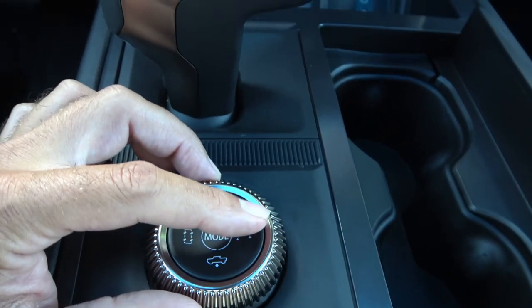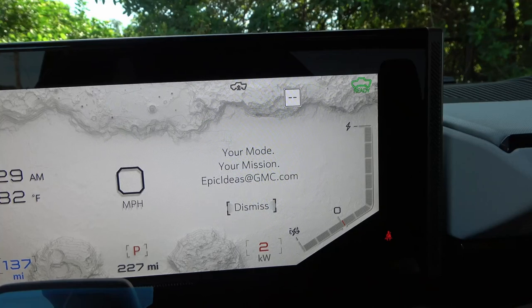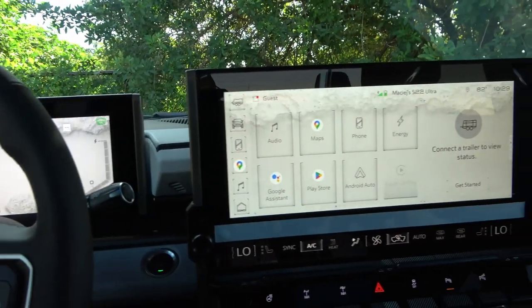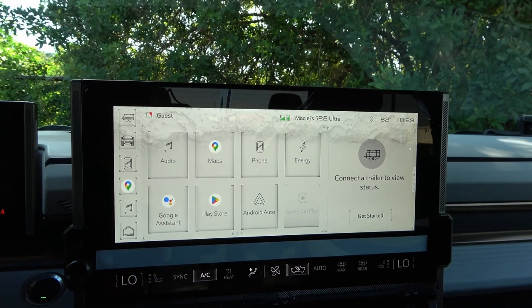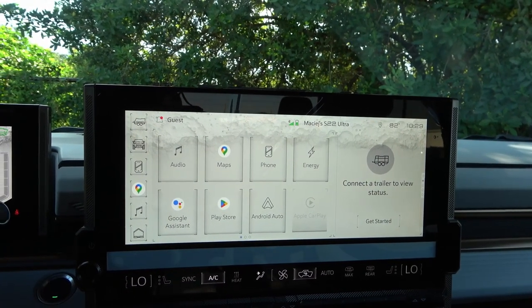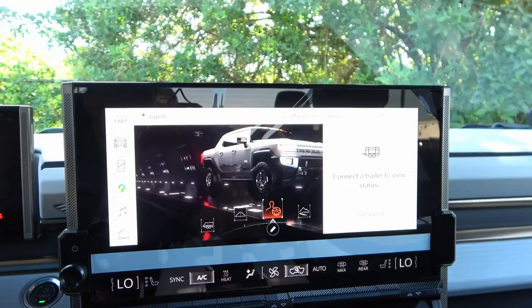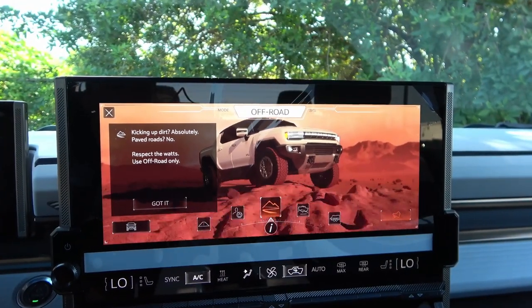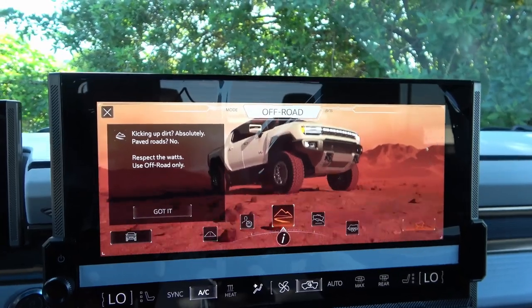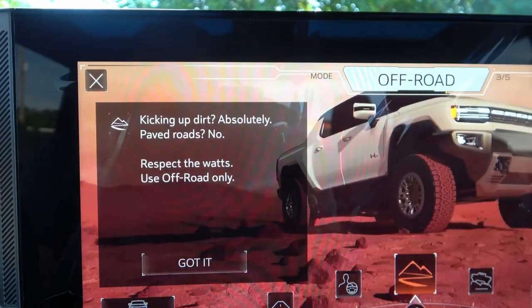Twisting the drive mode dial triggers an impressive animated sequence — it looks like a video game where the truck breaks through a barrier to enter the selected mode. Off-road mode shows the vehicle kicking up dirt with a message 'Paved roads: no respect.' Tow/Haul mode features an animation of the vehicle towing a rocket or space shuttle.